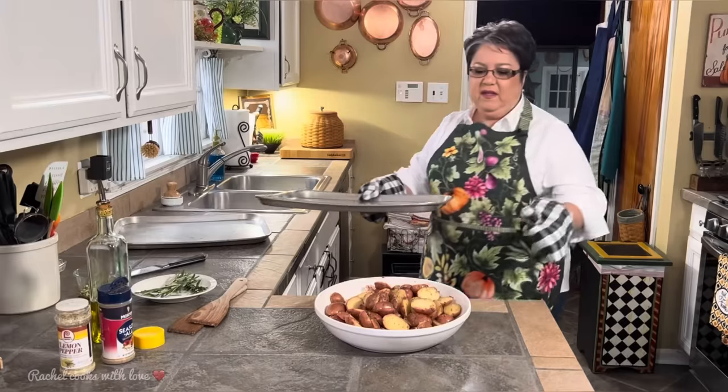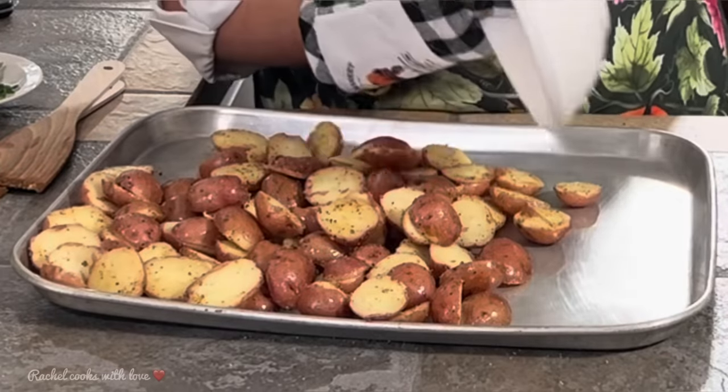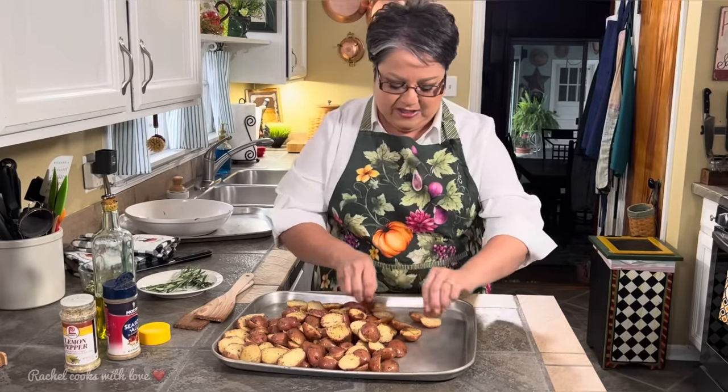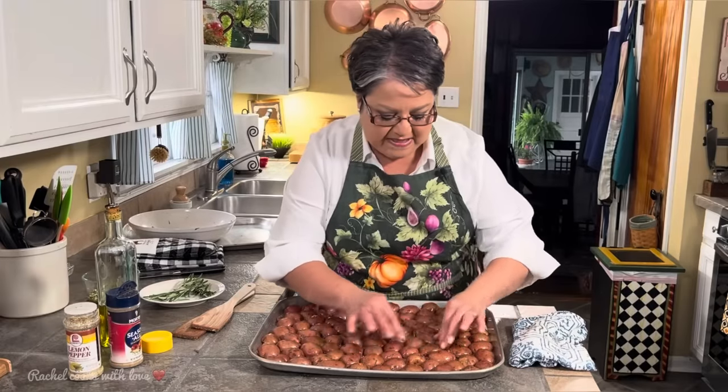I've got another cookie sheet in the oven getting nice and hot. Here's my hot cookie sheet — I'm going to dump all my potatoes in here. I'm going to flip my potatoes over cut side down so they'll all roast nice and golden from the bottom evenly. My oven is set at 425 degrees and I'm going to put them in for about 30 minutes. I'll flip them over at the 15-minute point. If at 15 minutes they're still not golden enough, you can leave them in a little longer, because the size of your potato and your oven both play a role.